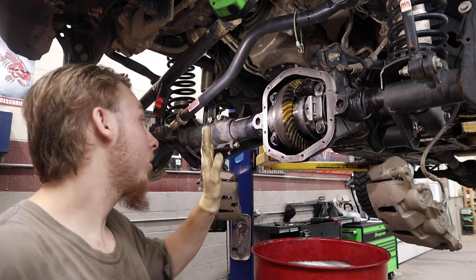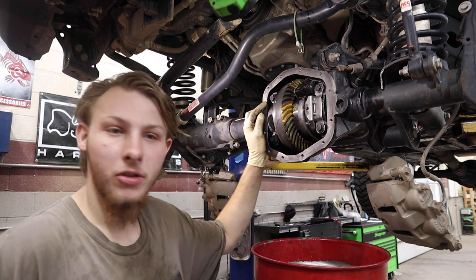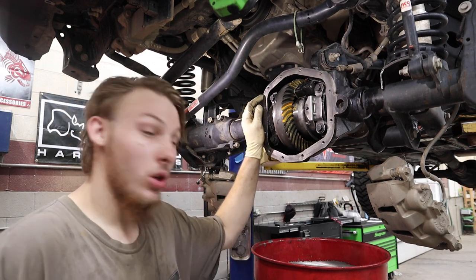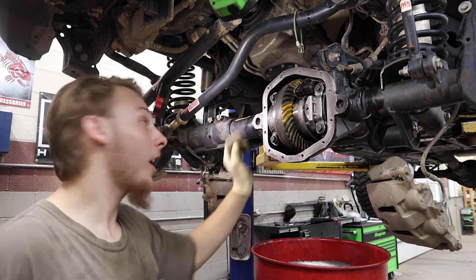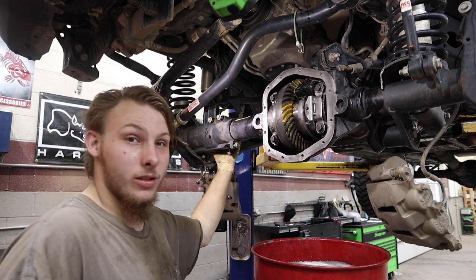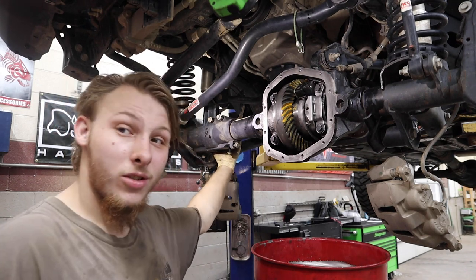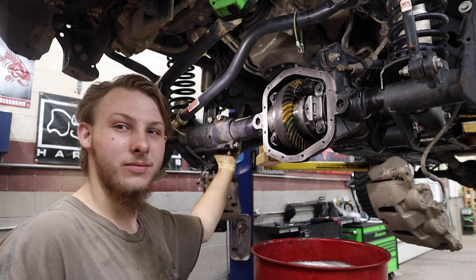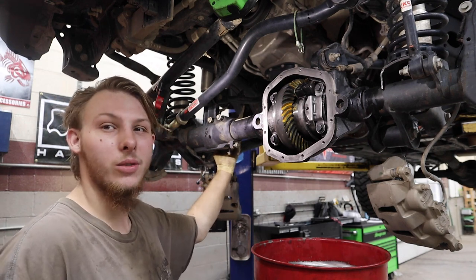I'm going to put the diff cover on and RTV it. While the RTV is drying, I can put the axle shafts back together, the pads, the rotors, the calipers, and the wheels. I'm going to try to do all this before Steve shows up — just to see if I can do it that quickly.